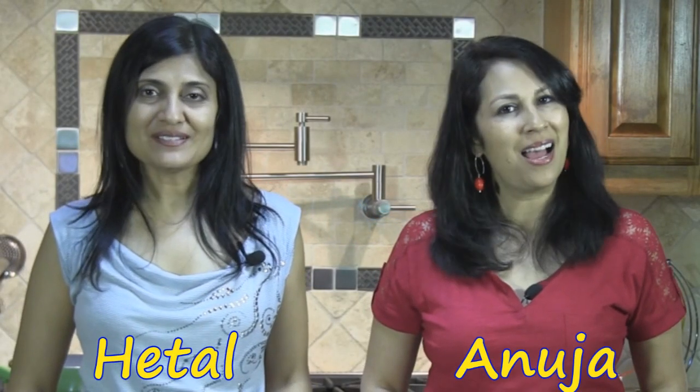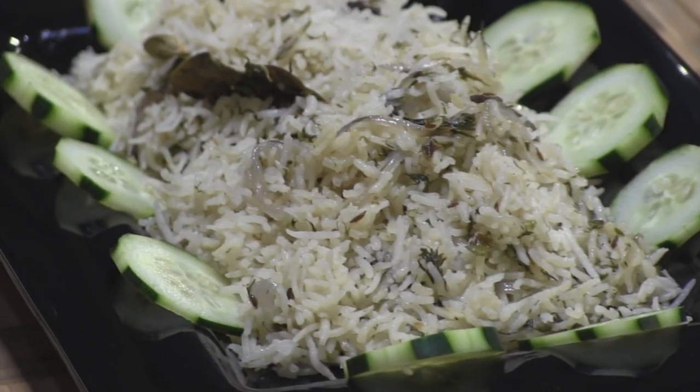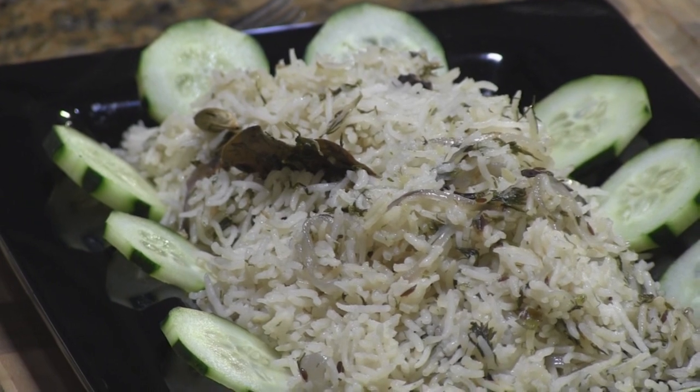Hi, welcome to ShowMeTheCurry.com. I'm Hiddil. I'm Anuja. And today we're going to show you how to make dill pilau. Something different, something yummy, and something you can always use.